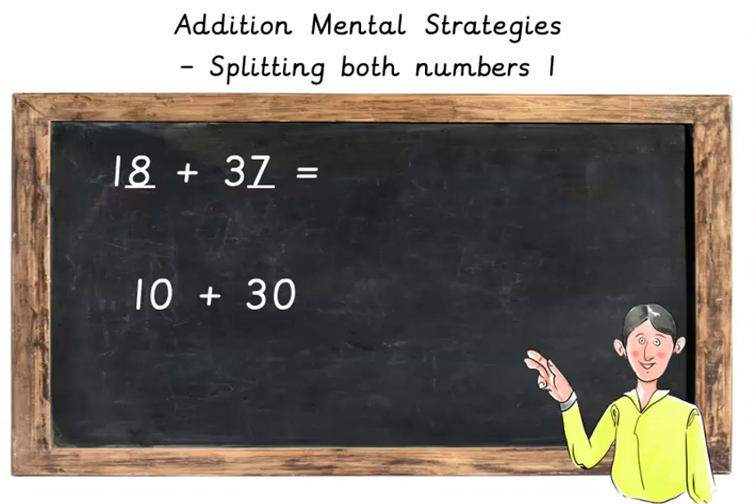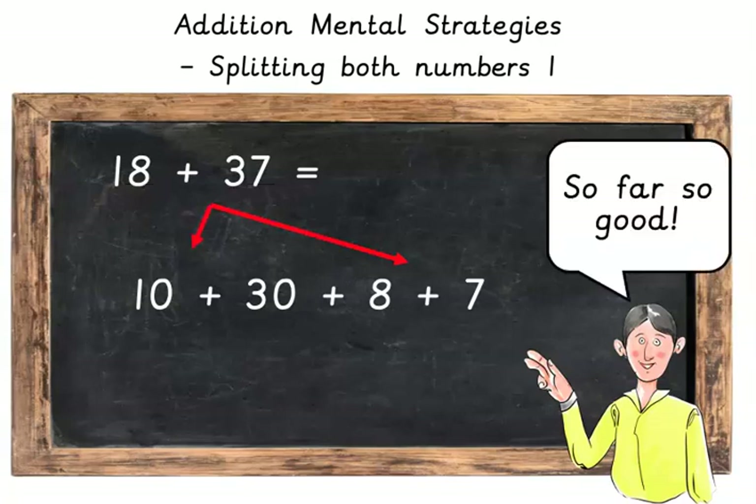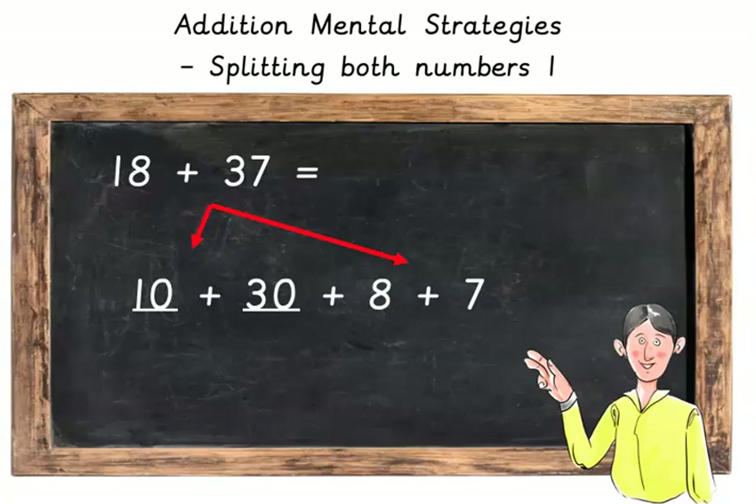And then we're going to add the units, or the ones, as some people call them. Here we've got 8 plus 7. So far so good. So first add the 10 plus 30, which makes 40. Now we're going to add the 8 plus 7, which makes 15.